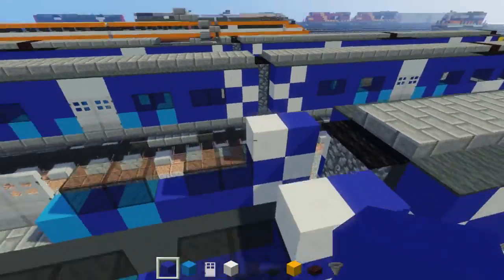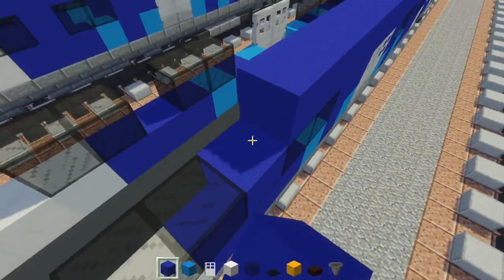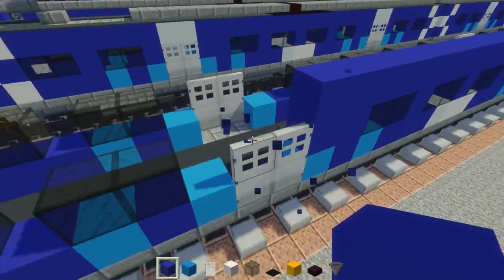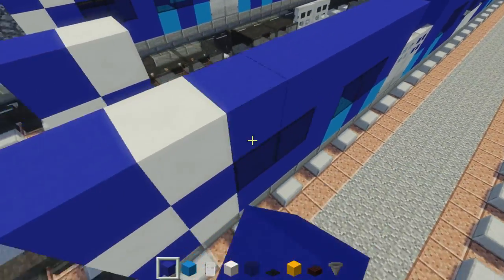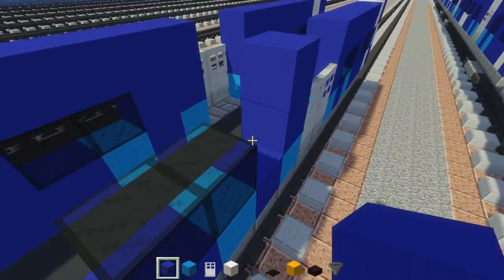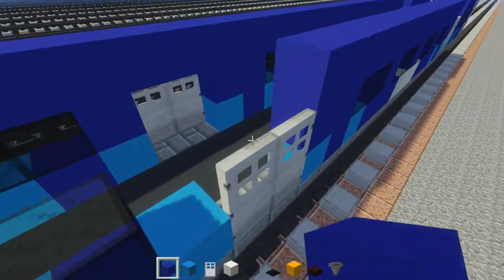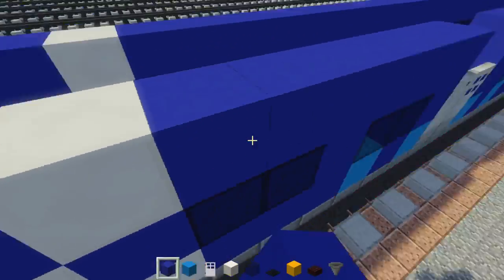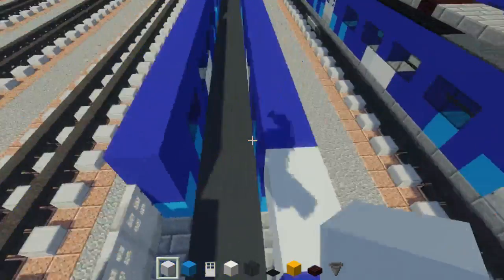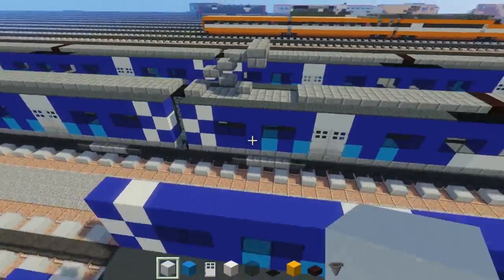Now we're going to add blue concrete for the rest. Above the doors we have to do that differently — if you're building that, just remember the doors are going to be a different color — the white color. Go to where the doors are and add white concrete blocks there.